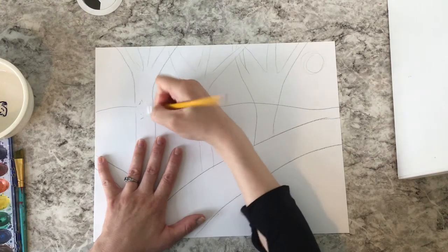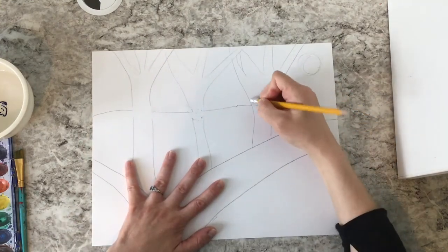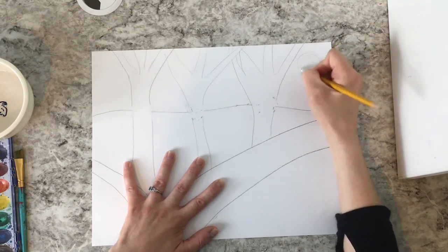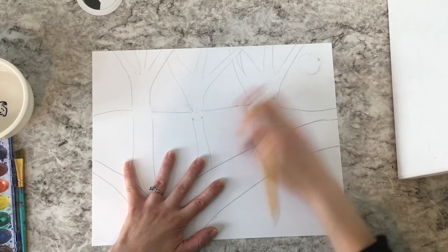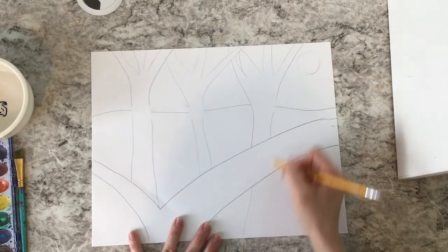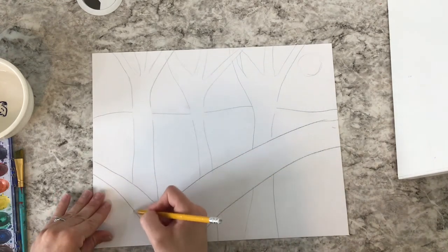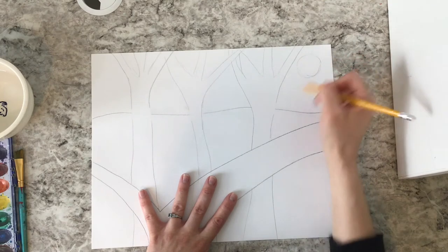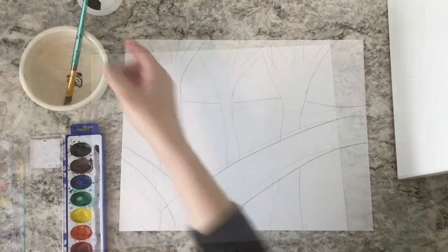I added a sun to my sky and erased the horizon line from inside the trees because I'm going to paint in the trees anyways. You can always make a few changes with your eraser if you want to fix anything on yours — now is your chance. Maybe your habitat has plants or grass growing. Think about what different things would grow in the area that your animal lives in, or is there any water there, and think about including those things in your habitat.